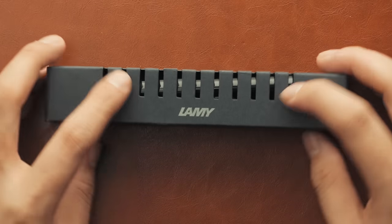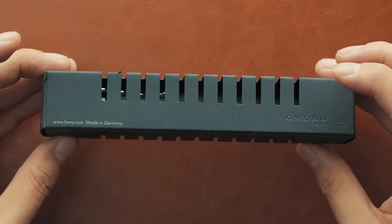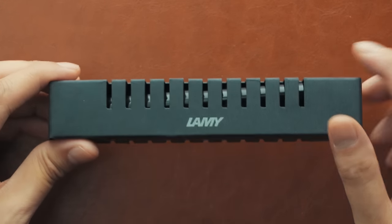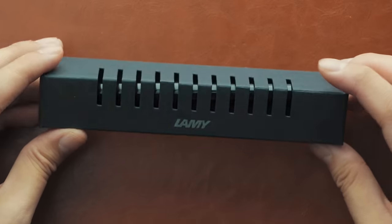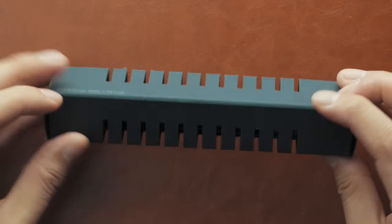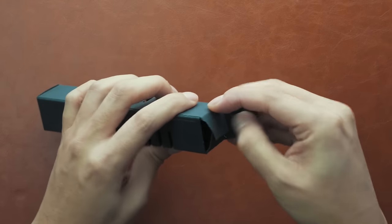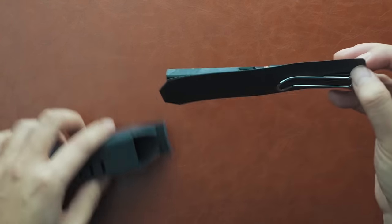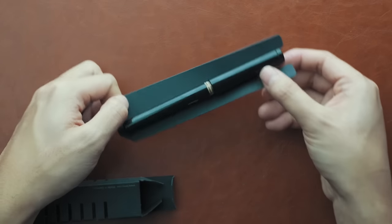Unboxing any Lamy Safari is a minimalistic and simple process. All Safaris come in the exact same packaging — this thin graphite-coloured, textured cardboard box with cut-out slots split down the middle of the box's fold lines, allowing you to catch a glimpse of the colour of the pen inside. Pop open either side and out slides the pen, anchored to a thin graphite cardboard slip that keeps the pen anchored in transit, preventing it from rattling around in the box.